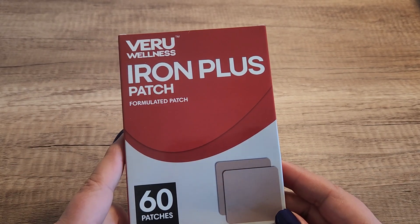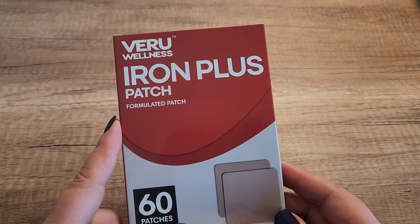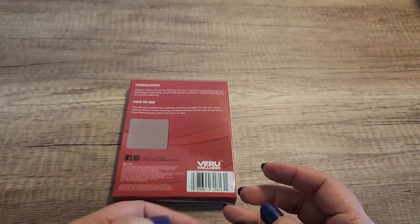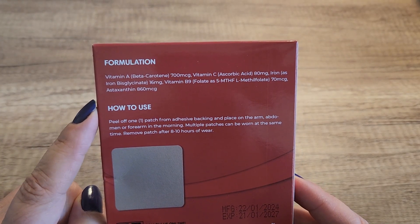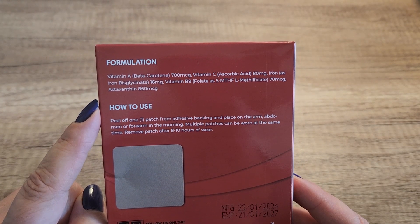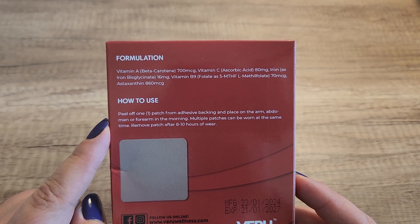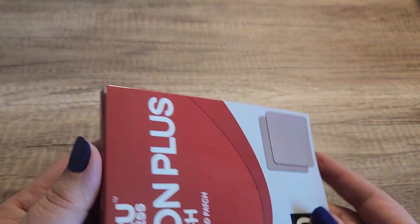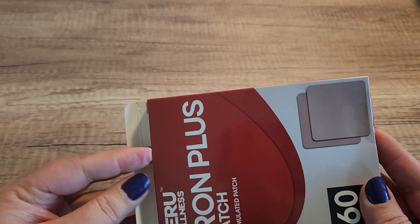In this video we are going to take a look at this Iron Plus Patch that Vero Wellness sent me to try out. This has 60 patches in here — we're going to go ahead and unbox this and see how to use it. The ingredients include vitamin A, vitamin C, iron, vitamin B9, and astaxanthin. The instructions say to peel off one patch from the adhesive backing and place it on the arm, abdomen, or forearm in the morning.